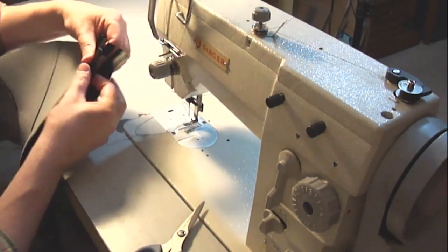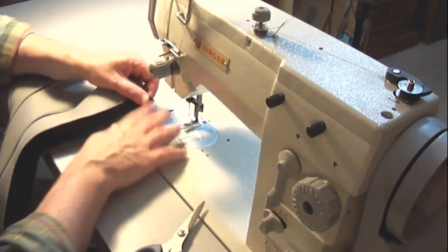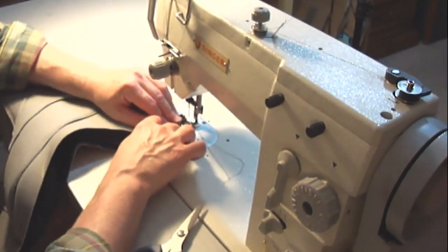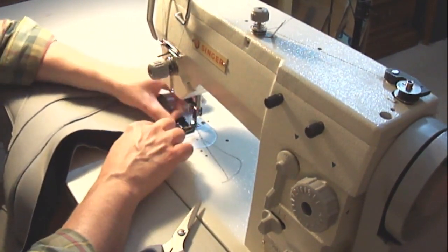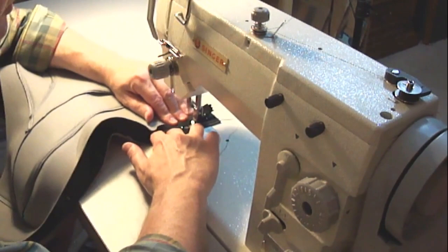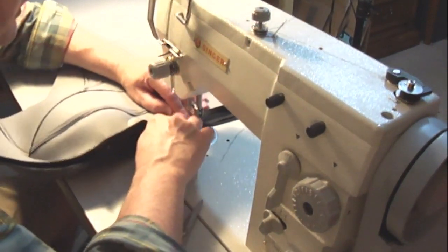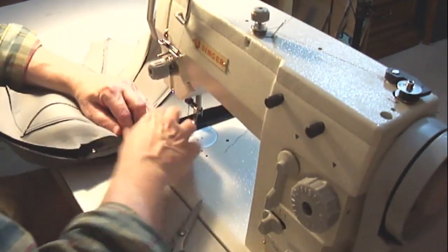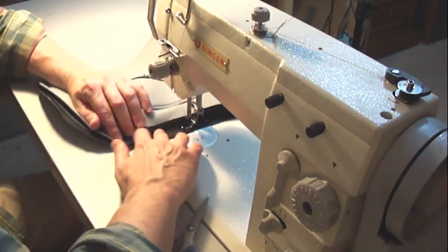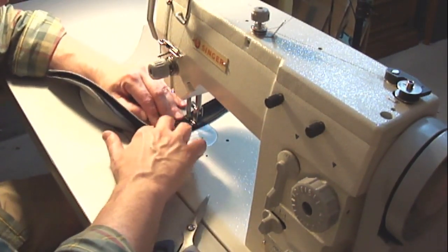If you want to baste the zipper in first and then do your final stitching after, that's fine. Then match up the bottom edge and go up the other side — do this with the zipper zipped, that way it's just like sewing a seam. Make sure that you get everything nicely aligned, that you're working that curve in there, and that you're keeping that half-inch seam allowance.